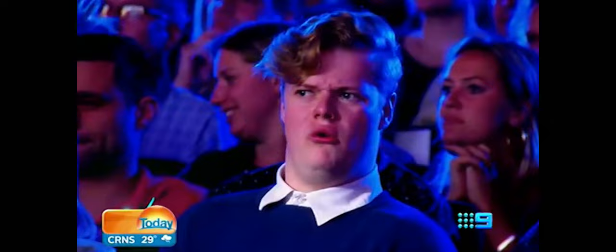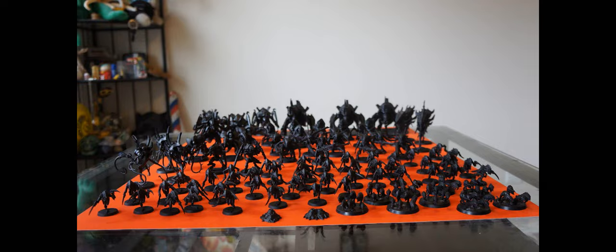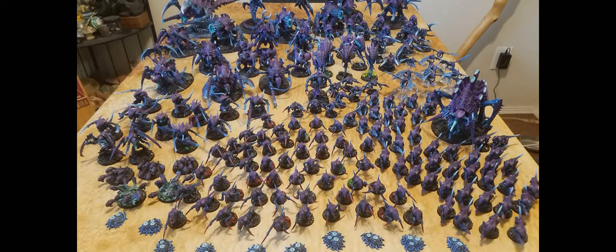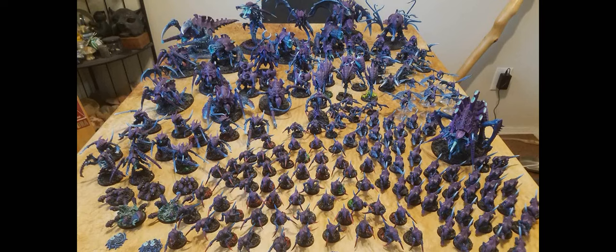Then it happened — didn't see it coming, didn't ever expect it. Just over a year ago I had this pile, and today it's gone. My last unpainted model was finally finished. Other than a few indulgences like the Dimericom and the Biovores, my swarm is pretty much solid. I have lots of variety, so maybe it's time for a new army.